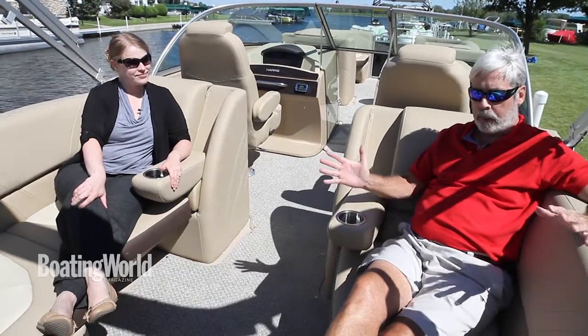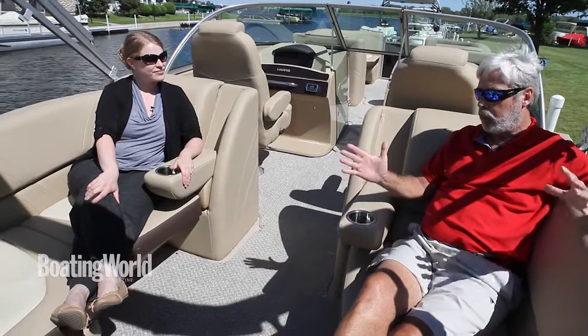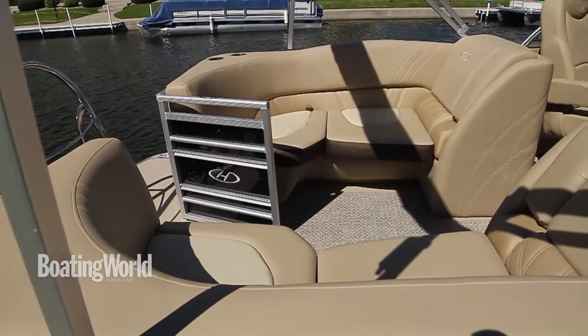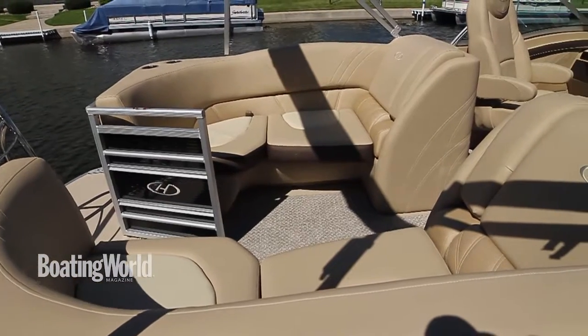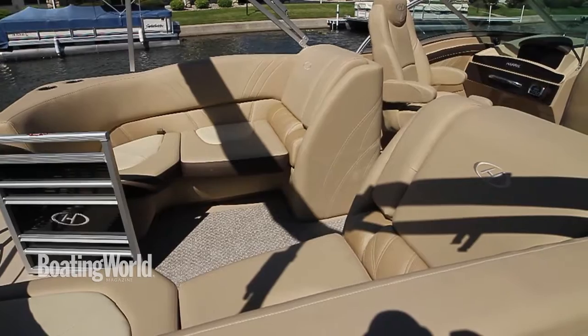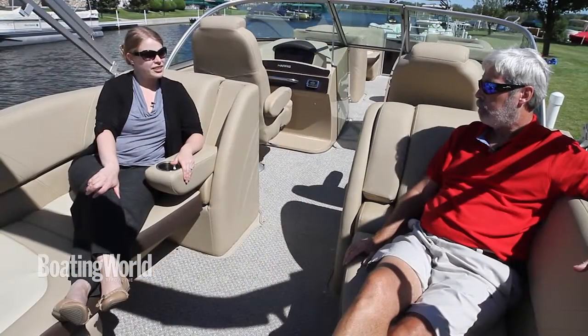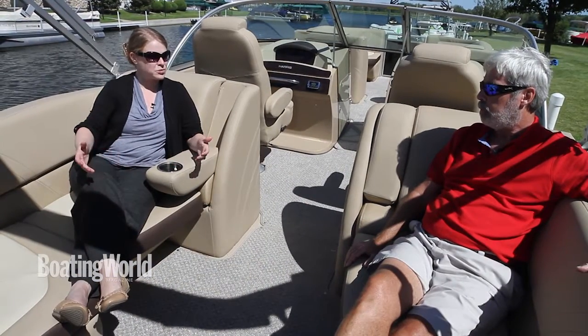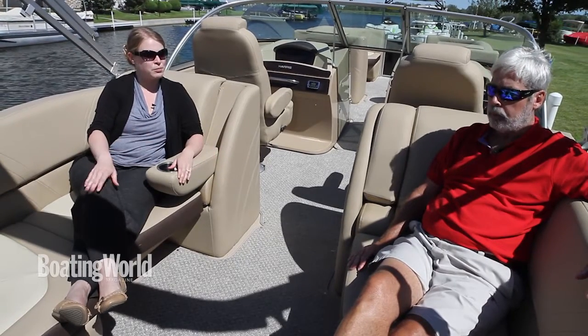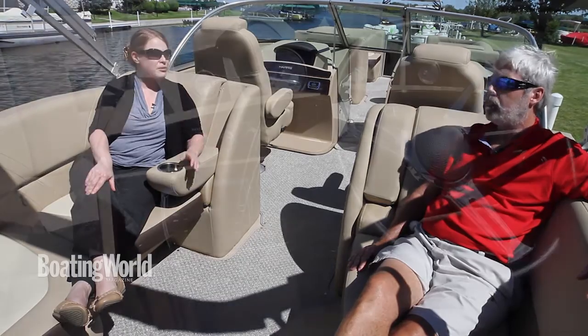Rear recliners are still hot, and a lot of people take that great concept and kind of mess it up. But the seat backs here are nice and flat and they did a great job of integrating the armrest too. The idea is that people can lounge facing backwards or sit facing each other — if you need to bring more people on board, it's not a problem.